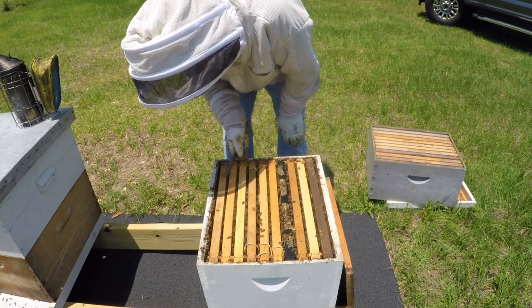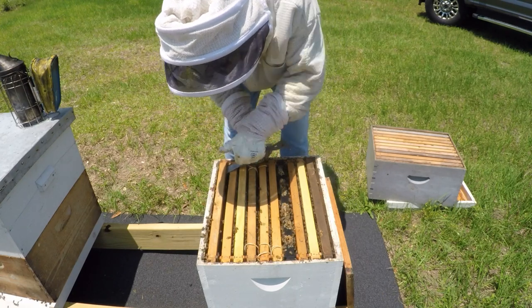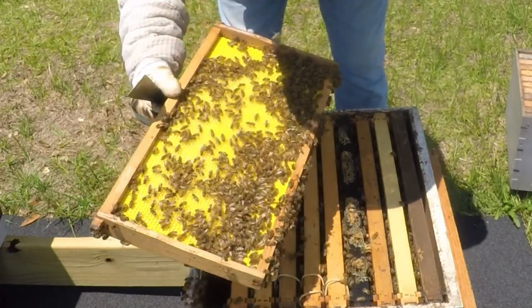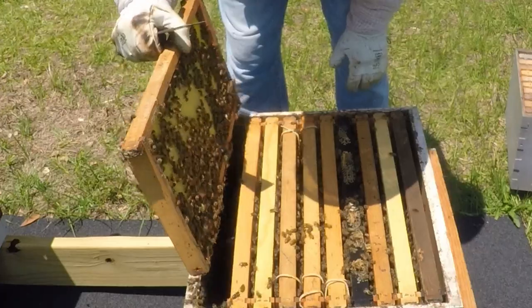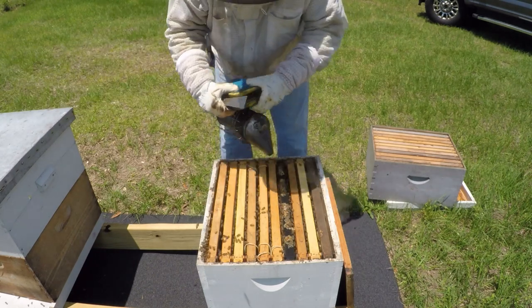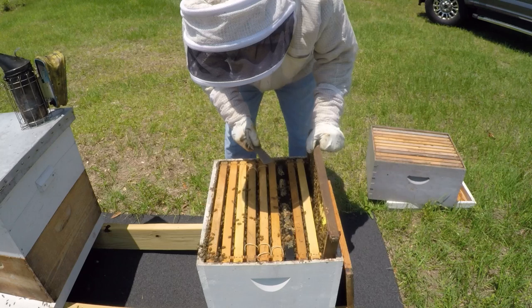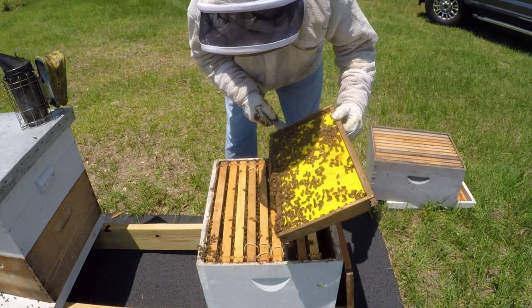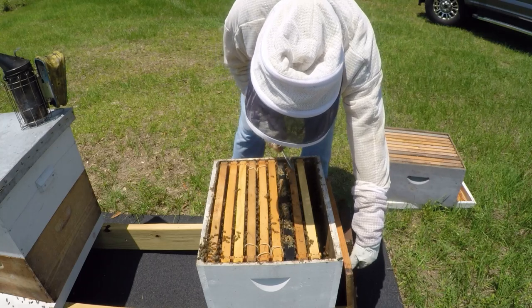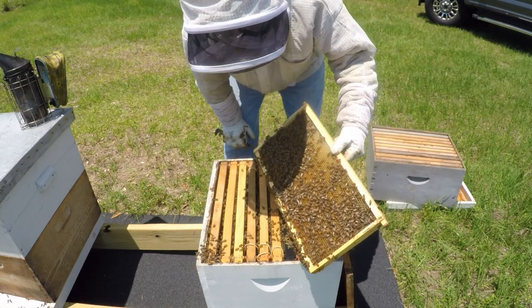Since I got this box pulled, I got one frame I'm going to pull out. They're drawing this, so I'm going to leave it alone. That's pretty, ain't it? That's that Premier right here. Let's see what this side looks like - they're working on it. They got that drawing out. That's more Premier.